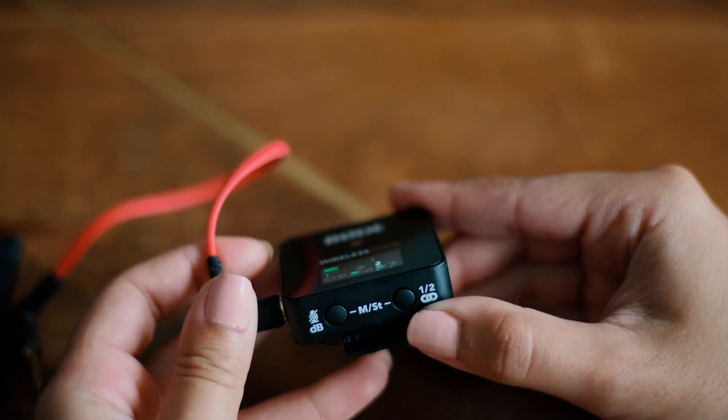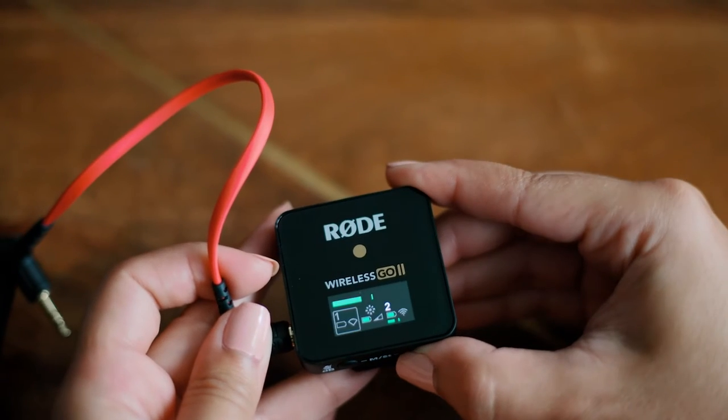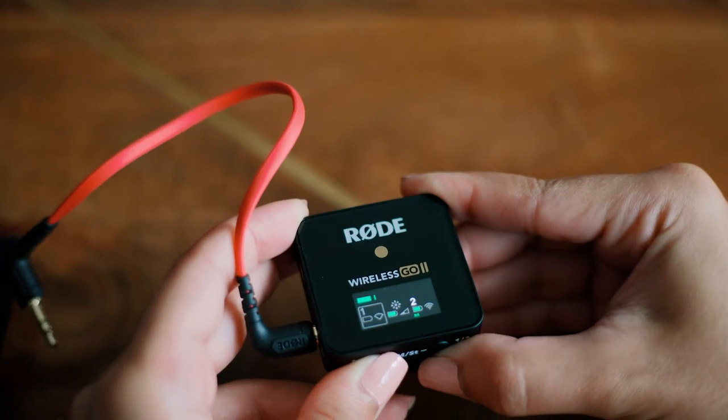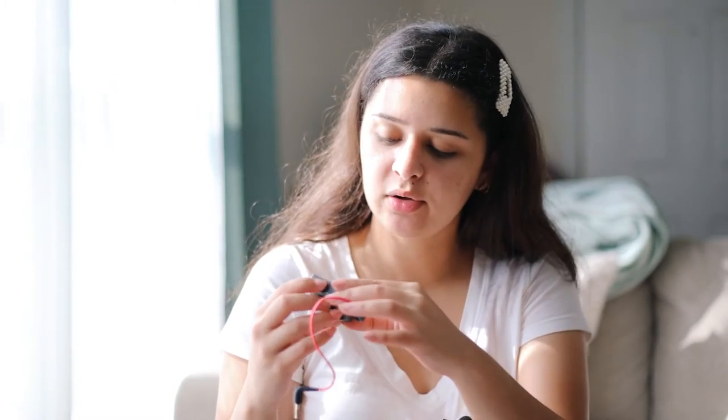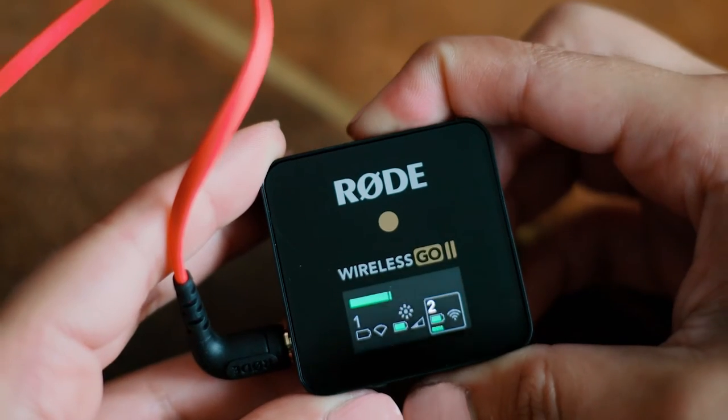The other button next to it says one-half. Basically you can select one of the microphones, and once you have it selected, you can press the top button and mute it from your camera. So if there's someone whose sound you don't want to come on at a certain time, that's really nice. And if I press the top button without having any microphones selected, I can bring the screen brightness up or down.